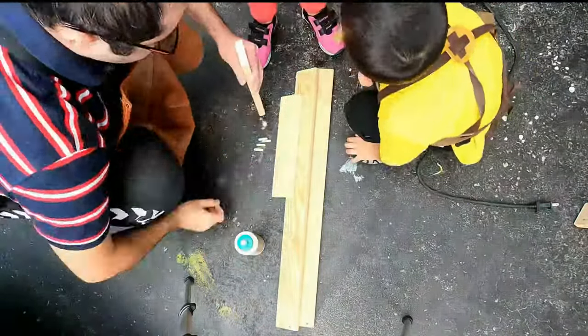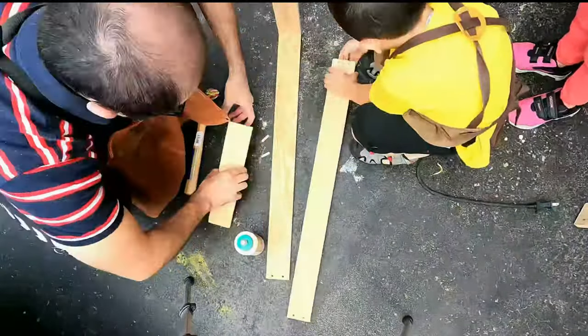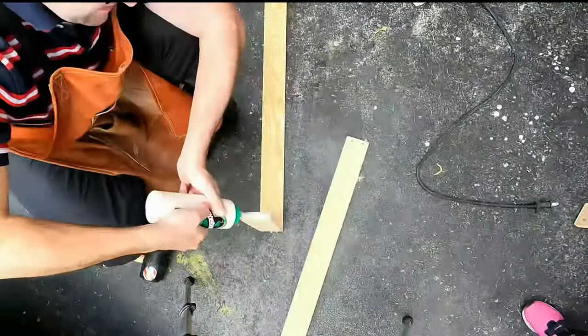Good morning everyone! Wonderful Saturday to all! So I had some wood left over from building the bench and I thought I'd use the remainder of it to build a coffee table for the backyard.